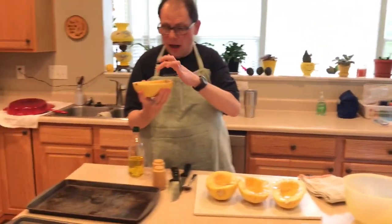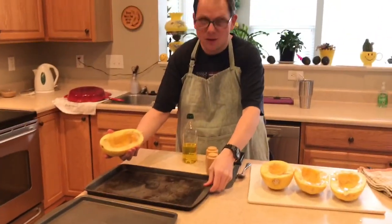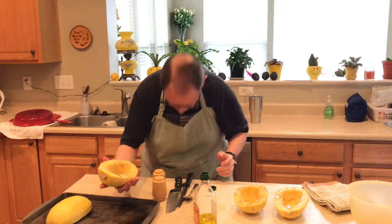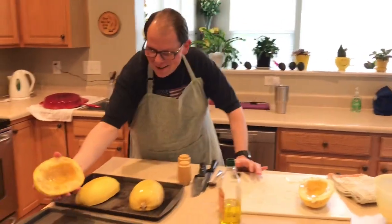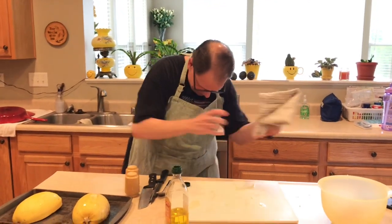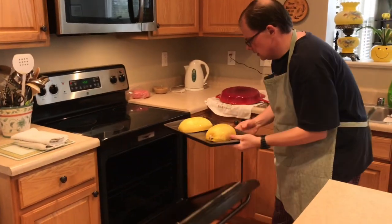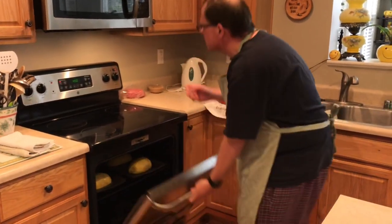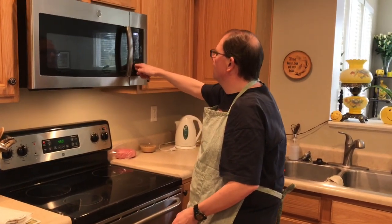Then you take your squash and put them face down on your pans. I just spilled olive oil everywhere — you should always put the lid back on your olive oil. Put your squash face down on your pans and then put them in the oven at 450 degrees for 40 minutes. Set a timer. After I clean up this olive oil, while they're cooking I'll get started on the other two parts: the ricotta mixture and the marinara sauce.